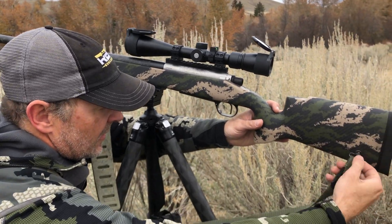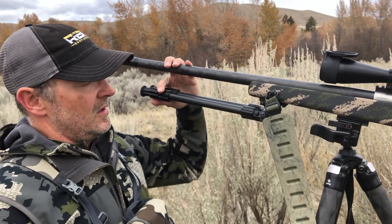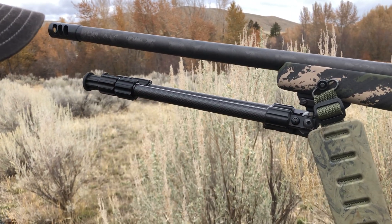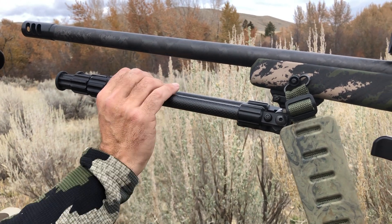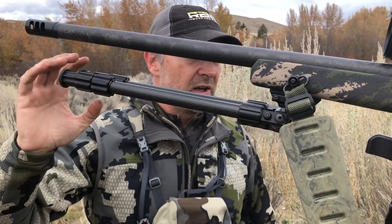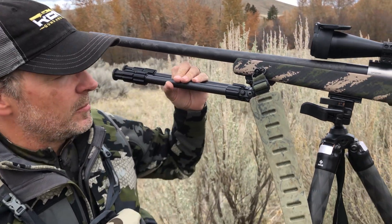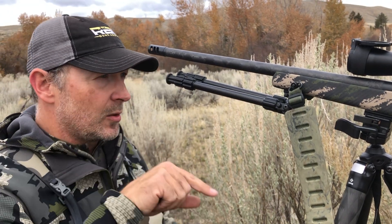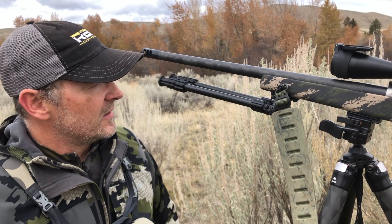We're also running a carbon bipod on here from Caldwell. This is the long version — there's also a medium and a short. We're kind of hunting in some rolling terrain today that makes these longer legs something that's nice to have. It lets you get up a little bit higher or shoot off your butt if you're predator hunting, or if you're on a steep slope and you've got to shoot across the canyon, having that long bipod is a key feature.